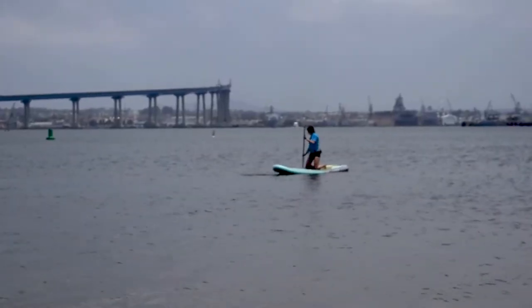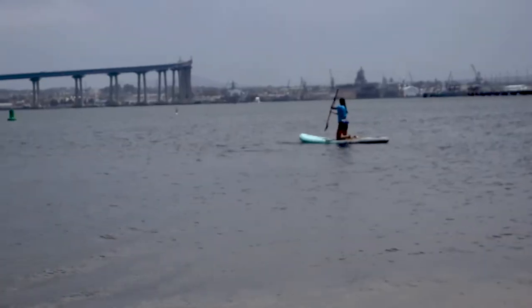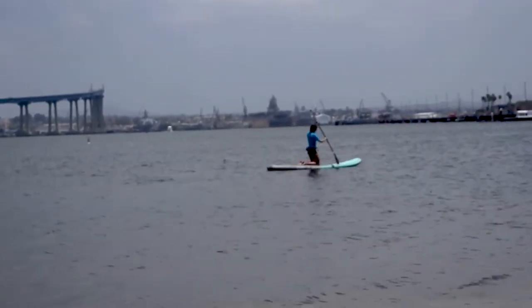Another tip: if you want to stop or go backwards, bring your paddle from the back and pull it forward — that will stop you. And then eventually you'll start to go backwards.